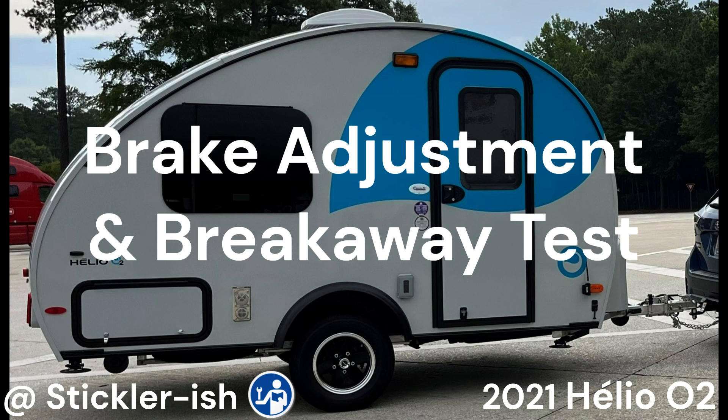Hi, I'm a stickler-ish. This short video shows how to adjust your electric brakes and to test your breakaway safety device. Although this is a 2021 Aleo O2 travel trailer, you may find this video useful for other trailers as well.